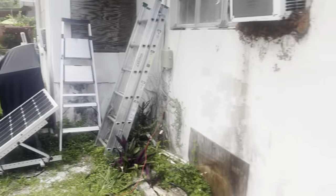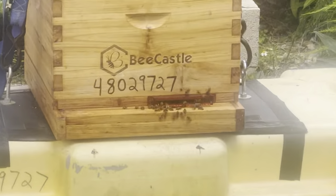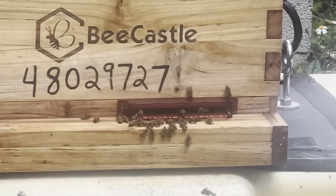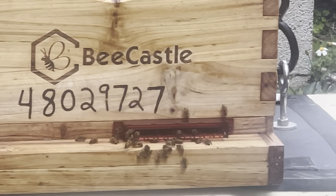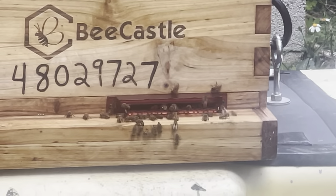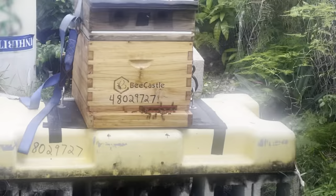My bees over there are doing fine. Yeah, so everything is just great — okay people, I hope you enjoyed. Have a great day.